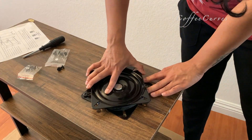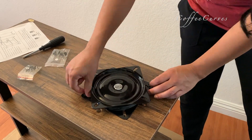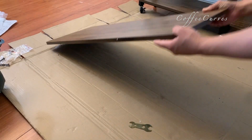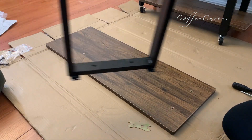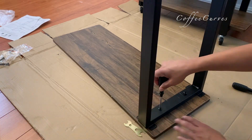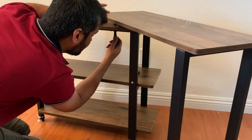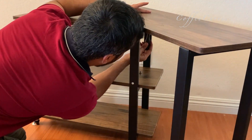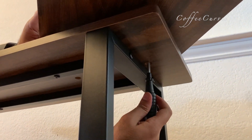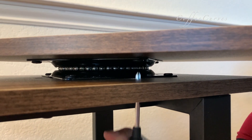Now we come to fixing this particular piece of hardware, which is what enables the table to turn around 360 degrees. I'm now fixing the final piece of framework that goes on top of the table — this is the part which moves around all 360 degrees. For the final fixing, you have to pass the screwdriver through the holes and then turn in the screws. Here is a close-up of exactly how it is done.